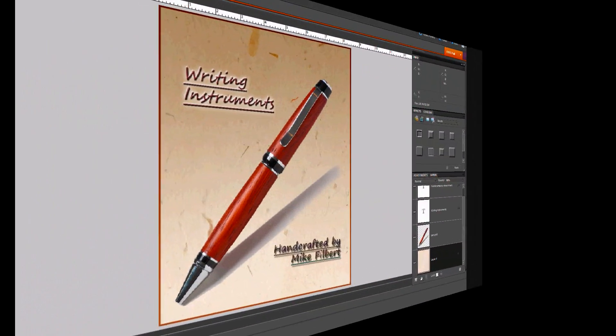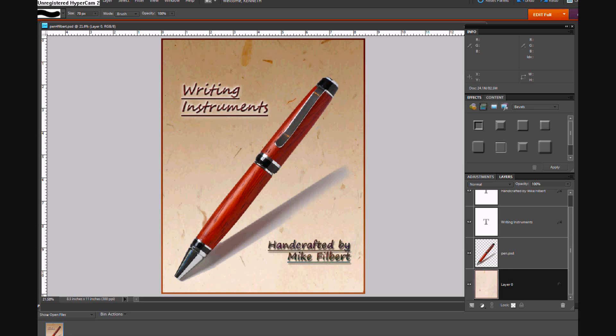Hi everyone and welcome back to another exciting episode of Photoshop Elements Imaging Tips and Techniques. Before we continue on with our series on tools in general, I thought I would just bring this up.